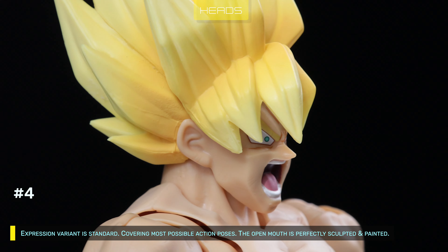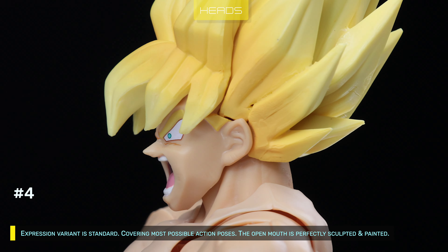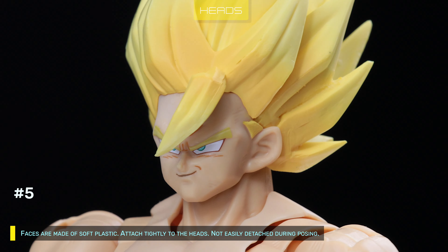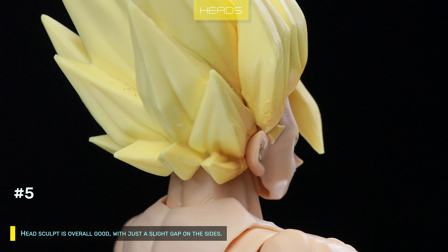Expression variant is standard, covering most possible action poses. The open mouth is perfectly sculpted and painted. Faces are made of soft plastic, attached tightly to the heads — not easily detached during posing. Head sculpt is good, with just a slight gap on the sides.